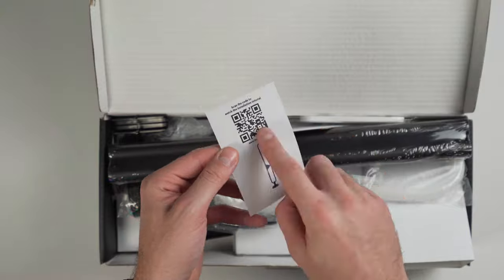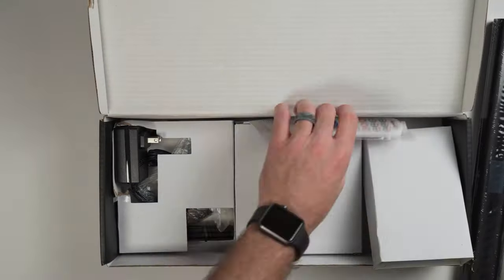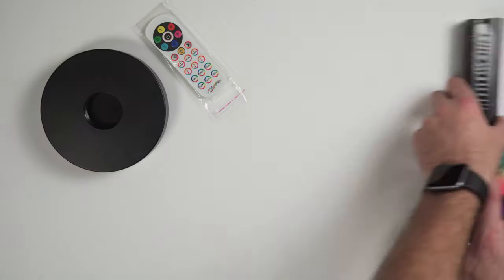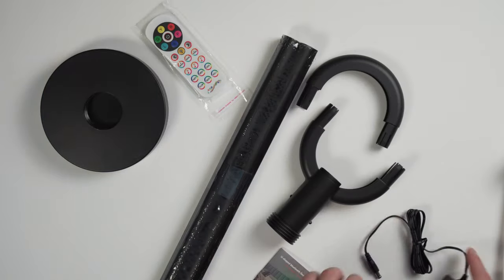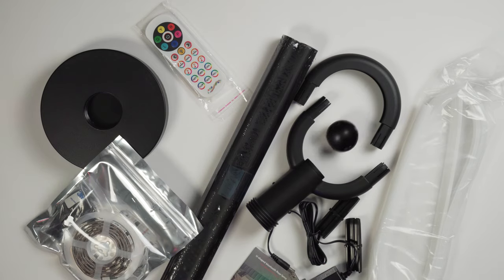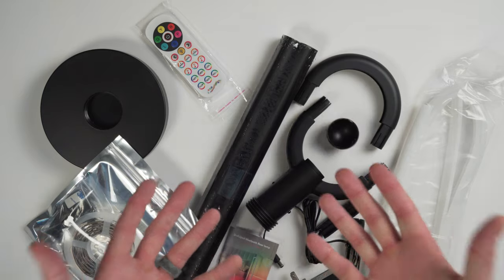The first thing I noticed about this light is it doesn't come already assembled, because it's actually really tall. I guess they saved a little money by not shipping it assembled, but that's okay because it doesn't look super complicated. There's just a lot of different parts, so make sure you get them all out of the box and put them in a nice organized spot.